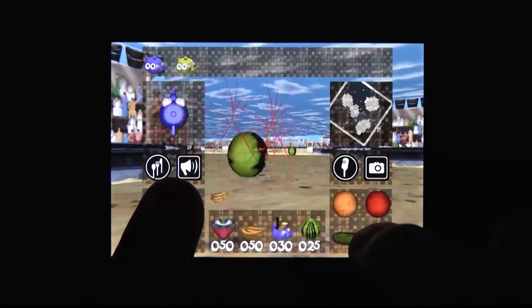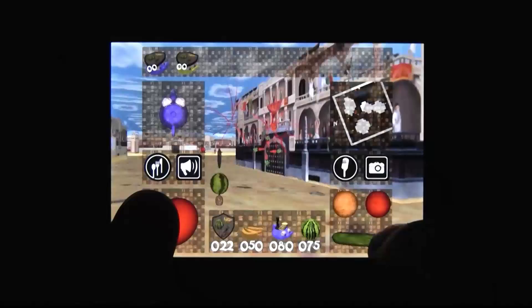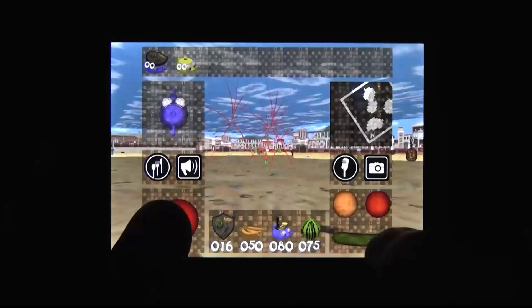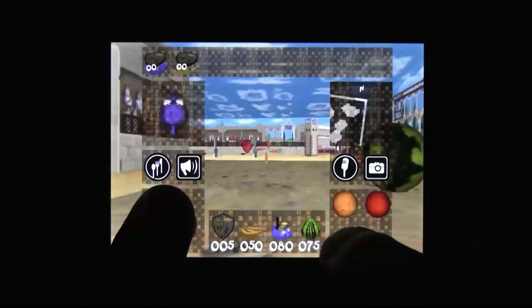Bear with me for a minute because you're not even going to believe this. This is like if you made a Wolfenstein knockoff in 1993, only with less Nazis and more tomatoes. But years later, you're diagnosed criminally insane, and then you decide to bring it to the iPhone with touch controls. Since you're criminally insane, this is what happens.